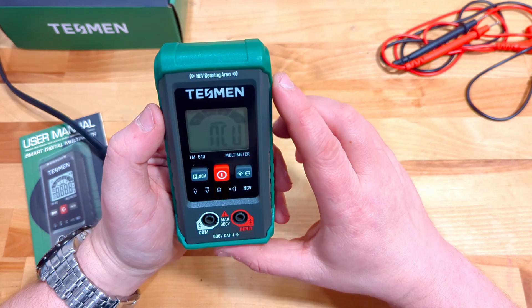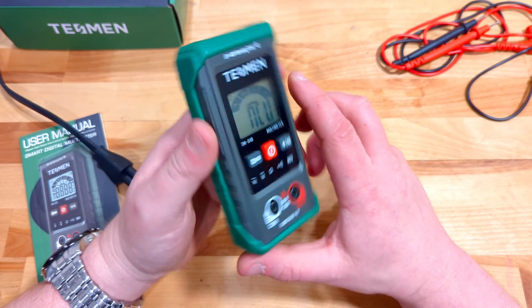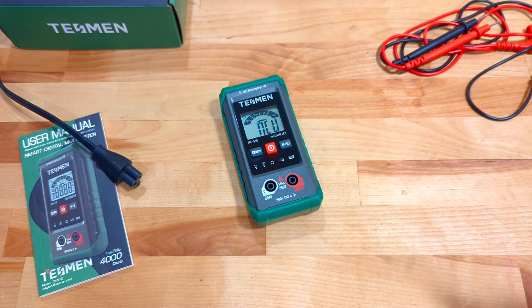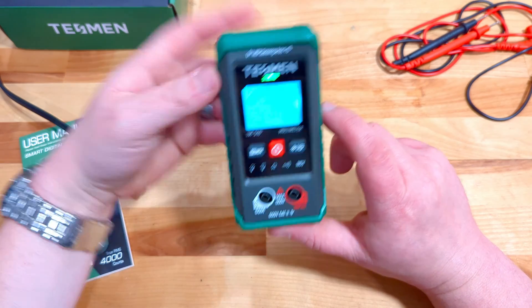The low voltage detection is a nice feature because if you're doing doorbell work or in-home wiring for a thermostat — something where you're not using high voltage — it's pretty cool that the Tessman calls that out specifically.